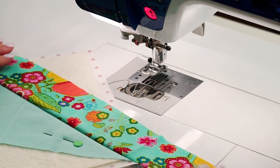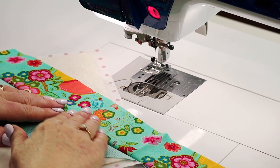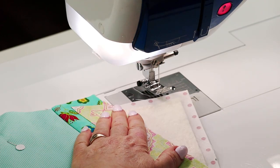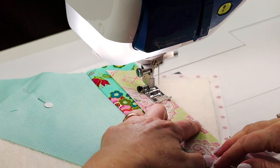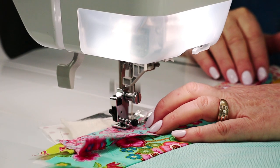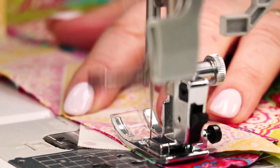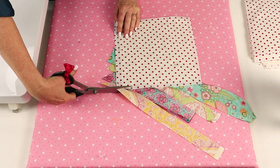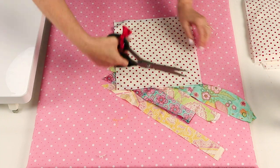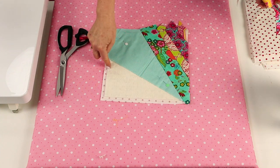Flip the strip over to the right side — it's up to you whether you press as you go or keep sewing, but I like to press as I go. At this stage, roughly cut away the excess of the strips, and then sew the strips onto the other side.